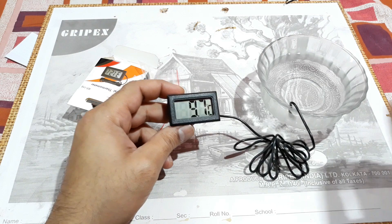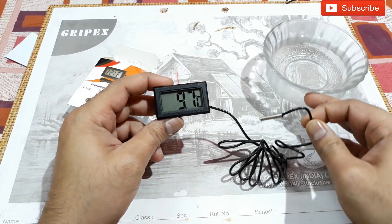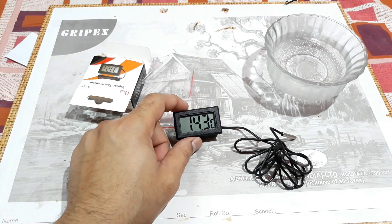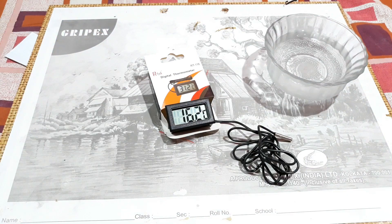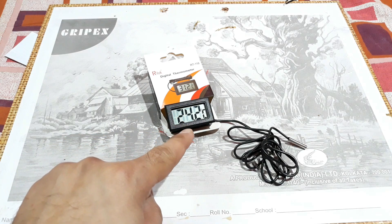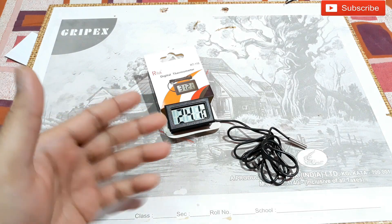Now let's take the sensor out of the chilled water and see — the temperature is rising again. It's going to stop at around 24°C. Yes, it's settled at 24.2°C, around 24°C — that's the room temperature right now.